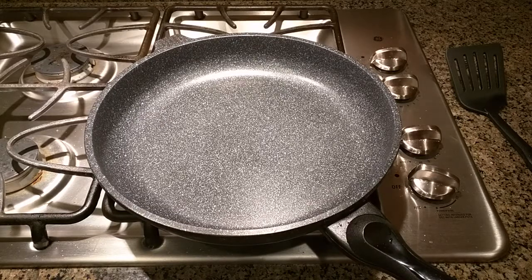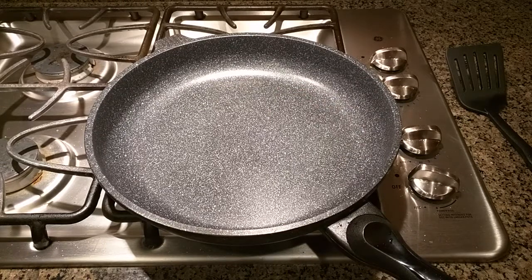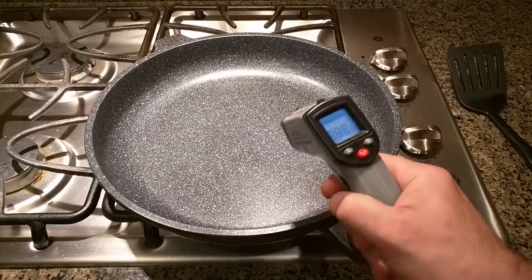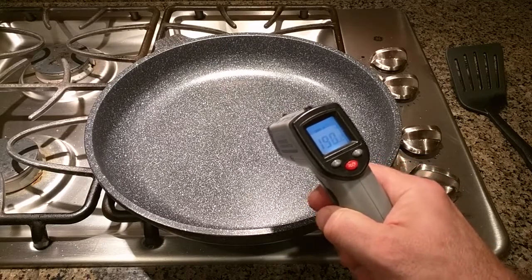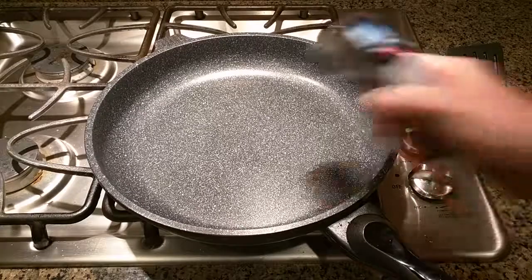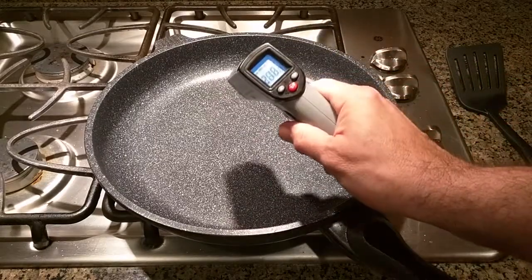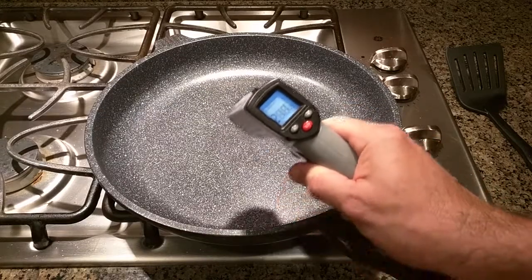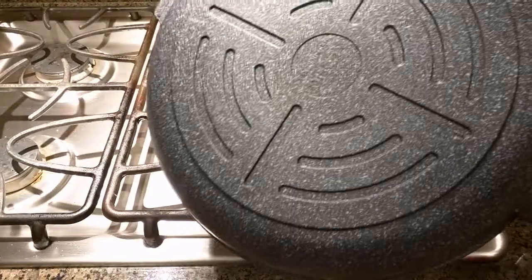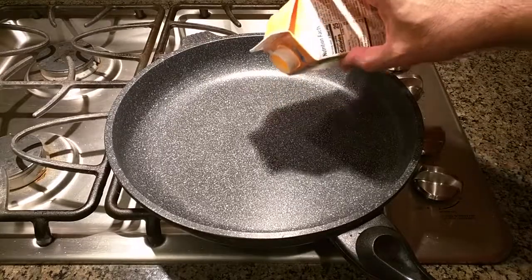One of the tests I like to do is use a liquid egg product without any oil on the pan, just to see how well it performs. I have a thermal gun here — the temperature is 191 to 190 degrees in the center, and about 200 degrees toward the outer edge, so about an 8-9 degree difference from center to edge. That difference will get even smaller as it heats up, showing even heat distribution. The thickness of the material and those cutouts are what cause that even heat distribution.